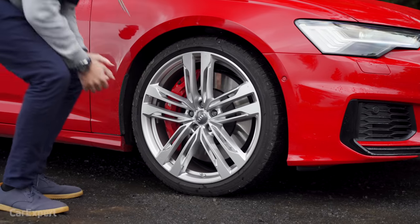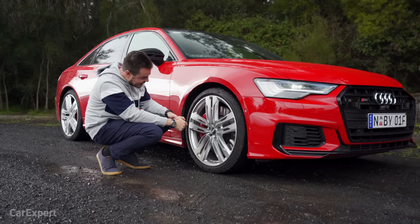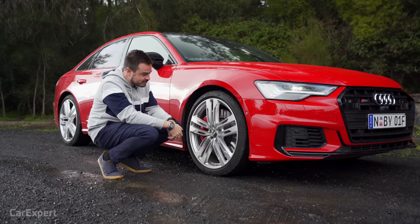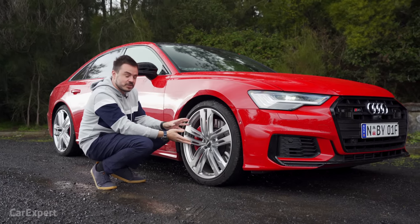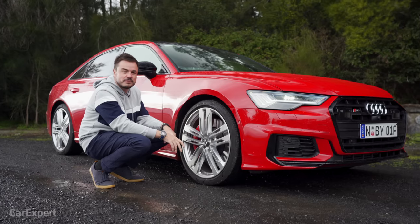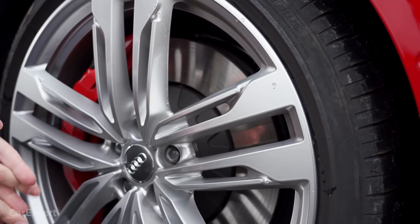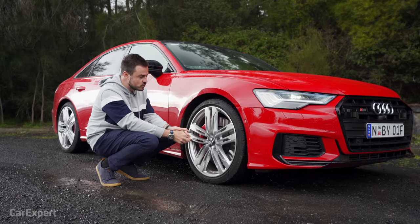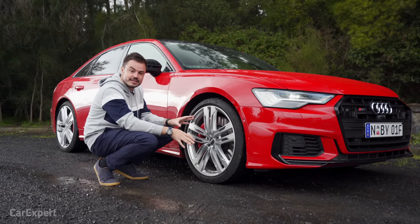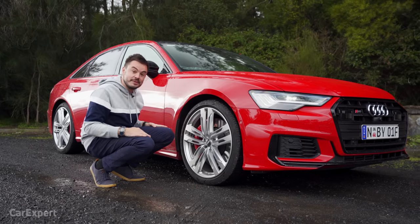You get big 21-inch alloy wheels, but they're there to house monster brakes — 400mm rotors at the front, 350 at the rear. You can also option carbon ceramic brakes. I think this wheel design is a little plain, but there are other 21-inch options to choose from. Air suspension is standard, so hopefully it rides nicely despite how big these wheels are.